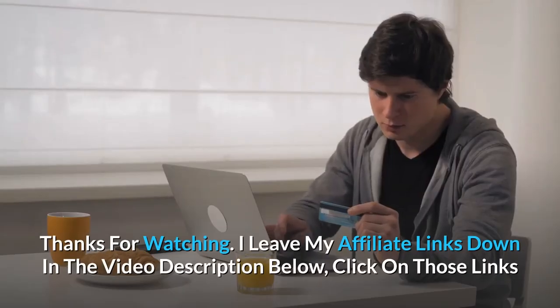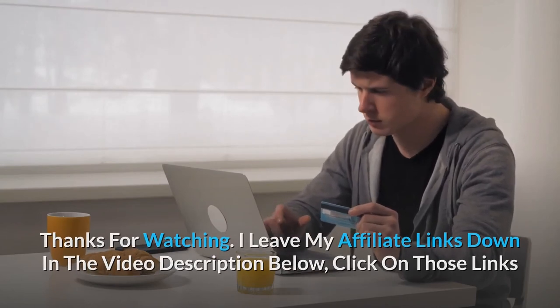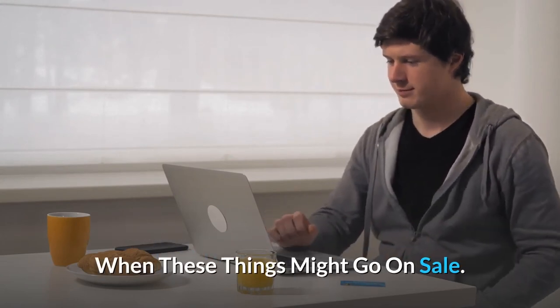Thanks for watching. I've left my affiliate links in the video description below — click on those links and they'll give you the most updated prices in real time. You never know when these things might go on sale.